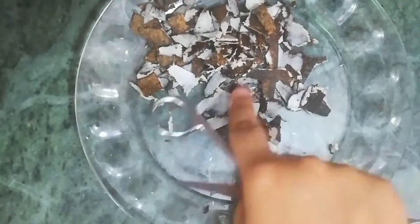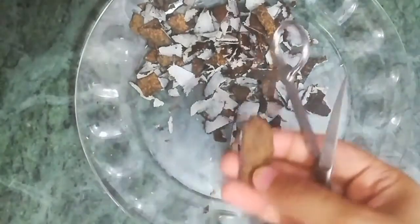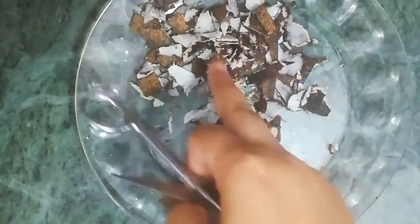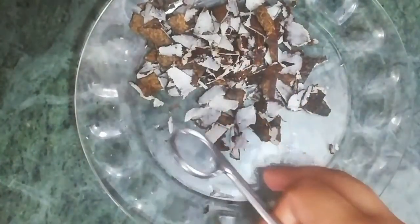Friends, this coconut shell is left over - we will not throw it away. With the help of this cutter, we will cut small heart shapes from it, which we will use for garnishing.